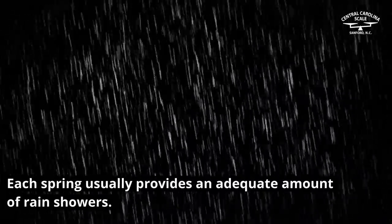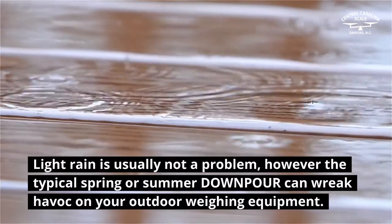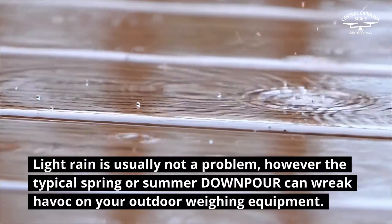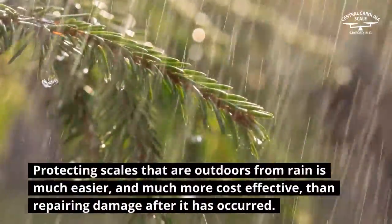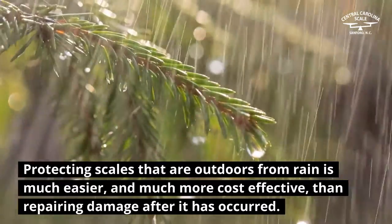Each spring usually provides an adequate amount of rain showers. Light rain is usually not a problem; however, the typical spring or summer downpour can wreak havoc on your outdoor weighing equipment. Protecting scales that are outdoors from rain is much easier, and much more cost-effective, than repairing damage after it has occurred.